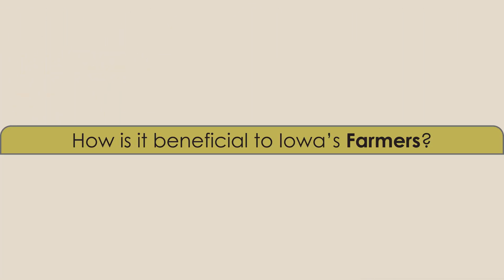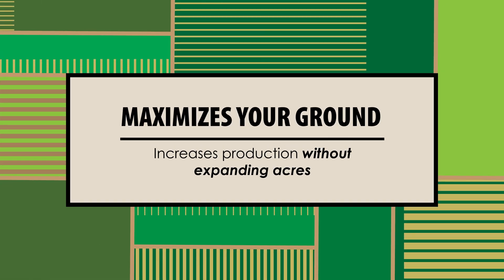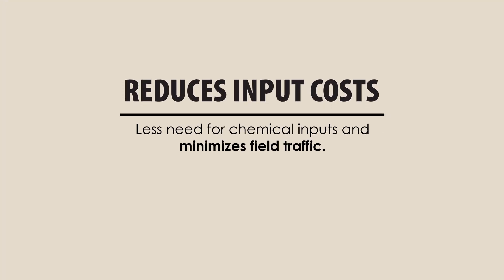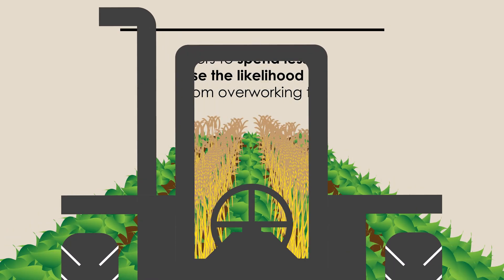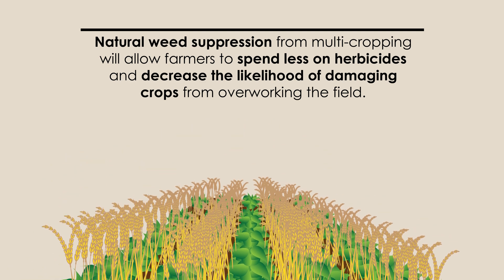So how is multicropping beneficial to Iowa's farmers? Multicropping maximizes our farmers' ground by increasing production without expanding acres. It reduces input costs because it requires less chemical inputs and minimizes field traffic. Natural weed suppression from multicropping will allow farmers to spend less on herbicides and decrease the likelihood of damaging crops from overworking the field.